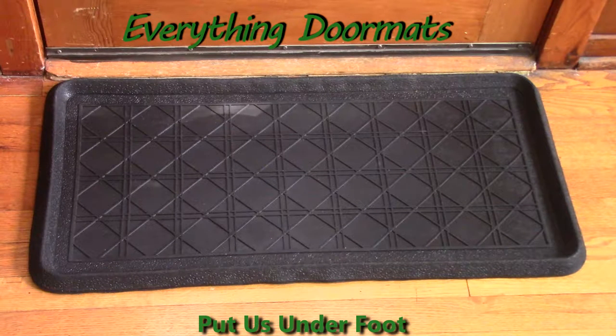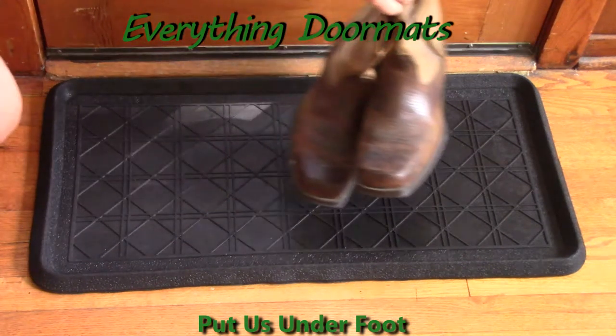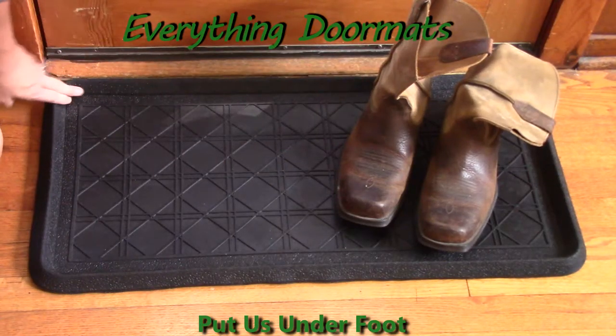Hi, this is Nicole with Everything Doormat. Today I'm featuring our 100% rubber boot trays. 32 inches long by 16 inches wide. The depth is one inch.